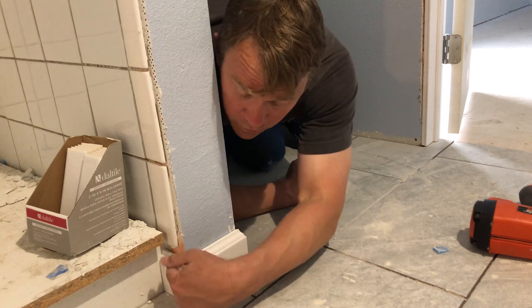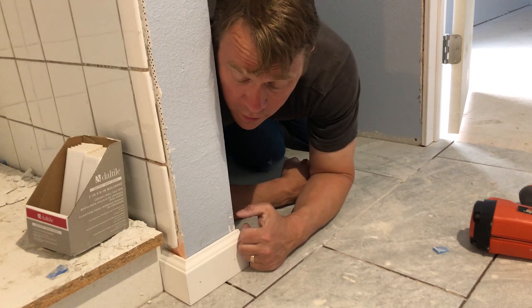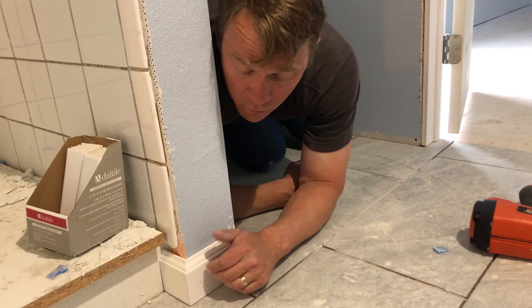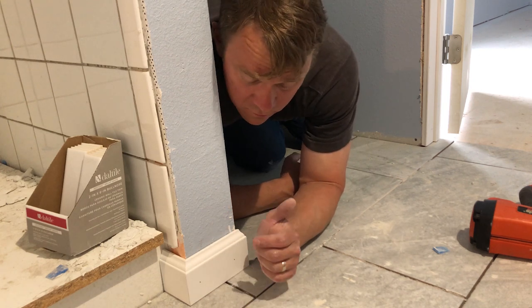So there you go, trim's installed, two nails, you got a beautiful miter joint, and a little bit of water that'll come past the shower curtain. Get this PVC trim — trim's gonna last forever, never gonna rot, paint's gonna stick to it good. Should have no problem, should be a great install.